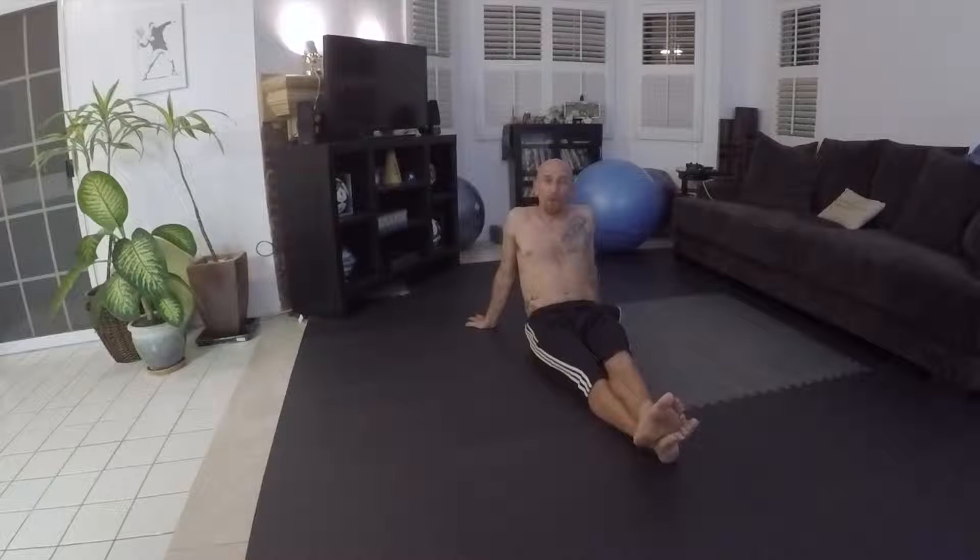Hey everybody. So it's time for a Monday move, and I'm taking it back to the old school with a few simple abdominal exercises.